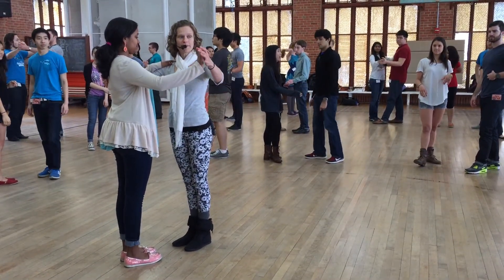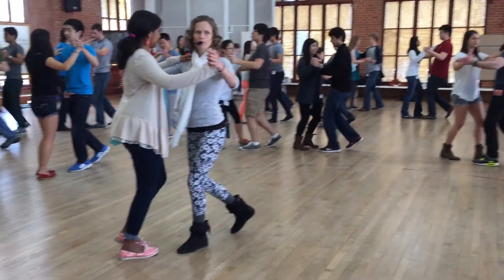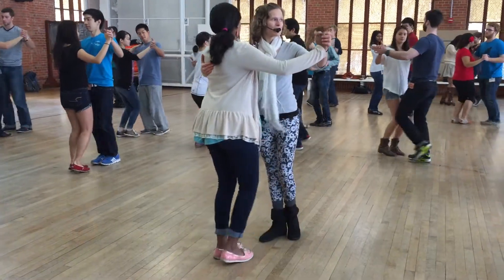Or a rock step basic — let's show that now. Ready, and we go slow, redirect, quick, quick, slow, slow, quick, quick. Good.